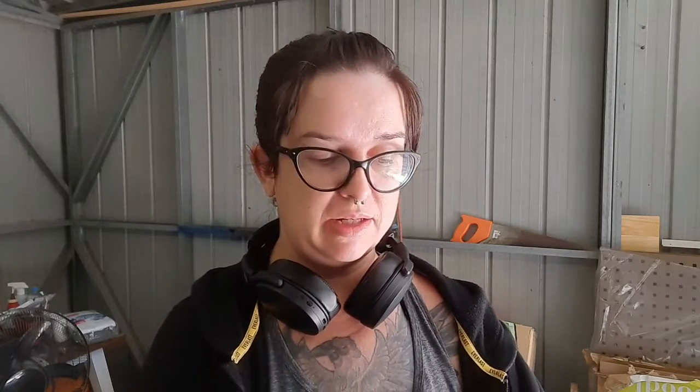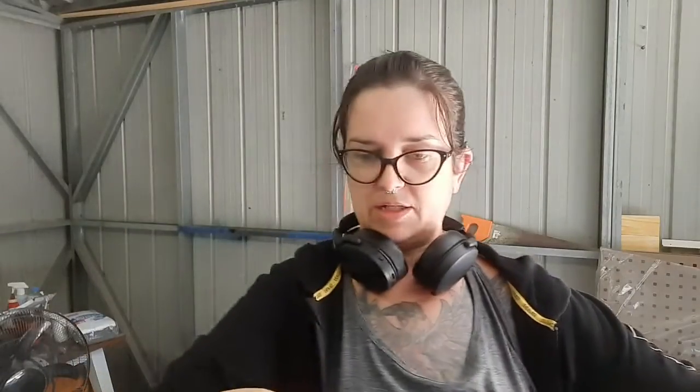I got three meters of this fabric, hoping it would be enough to do eight chairs — and it was more than enough. I got all eight chairs cut out of the three meters and had enough left over to cut two more pieces. I marked in the corners where the cut-in corners of the seats are on each piece.